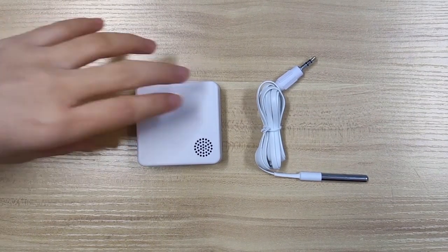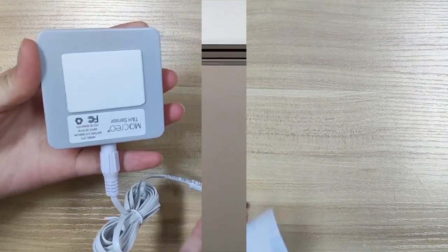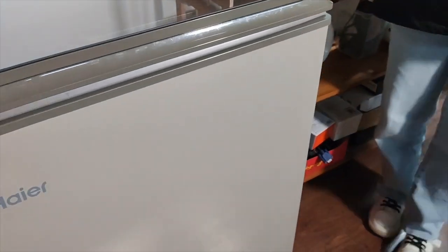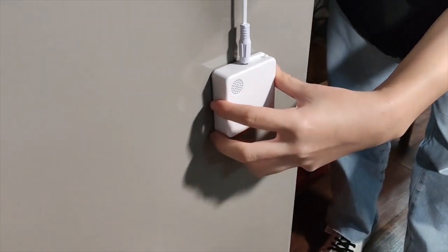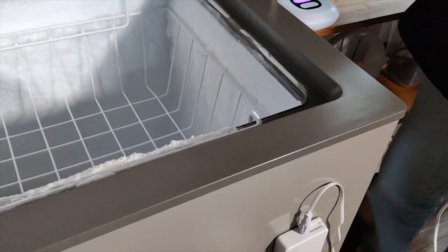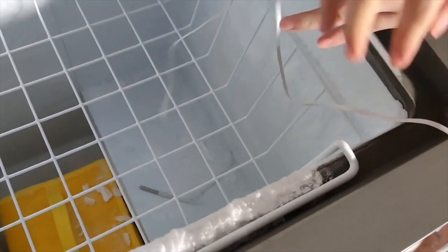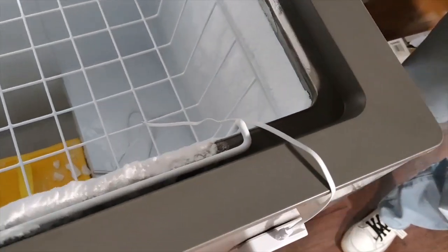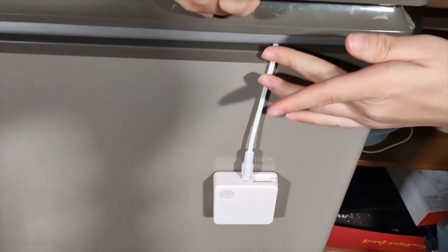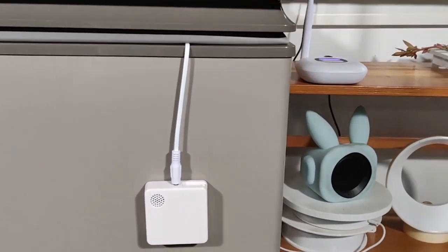To install the probe, remove the adhesive and stick it in the position you want. The ST4 sensor detects temperature via the probe. If you use the ST4 temperature sensor in a freezer, please place the data logger outside the freezer and place the probe inside the freezer to ensure reliable readings. The flat cable will ensure that the refrigerator remains sealed.